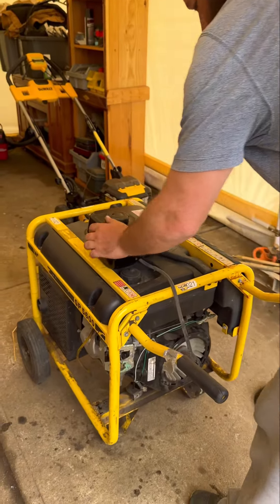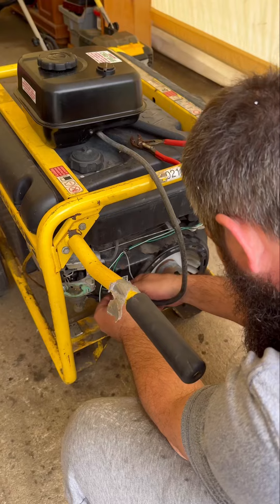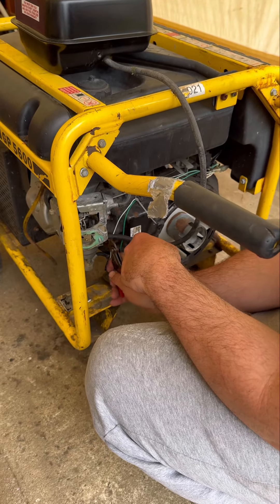We got it to run for a second. So I rigged up this gas tank, I'm going to hook it up to the carburetor and we'll see if it'll run.